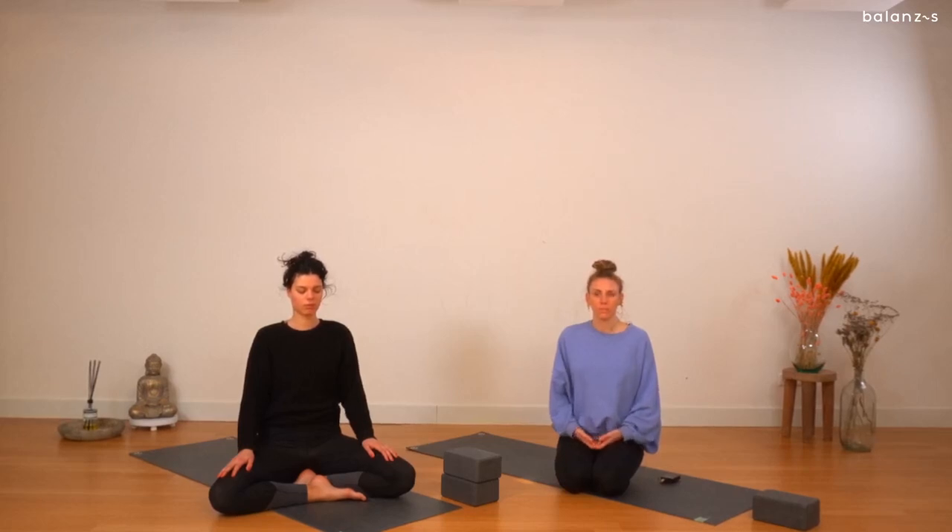Keep breathing. Start to become aware of everything that is happening inside and outside of you. Welcoming any sound that you might hear — really listen to all the different sounds. Maybe you can hear something close by, and when you deepen your listening, you can hear something further away. Feeling the sensations of your sit bones connecting to whatever it is that you are sitting on. Your chest rising on your inhale.